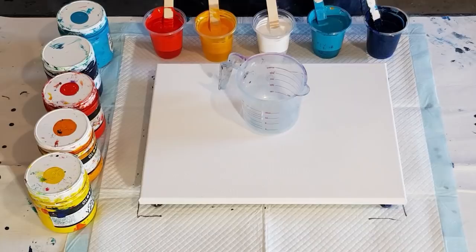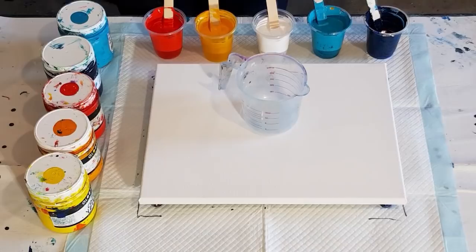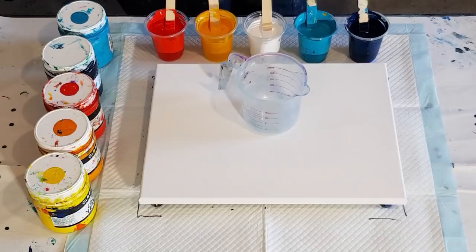The old one I did was just with Floetrol. I'm going to have a go with my recent pouring medium — the 65% glue and 35% water — and I've got exactly the same colors, so we'll see how that goes.